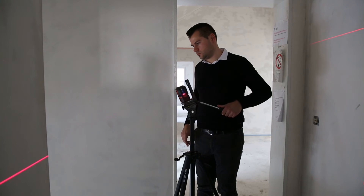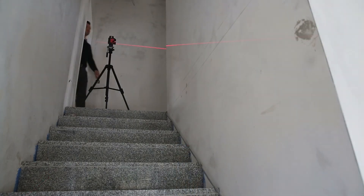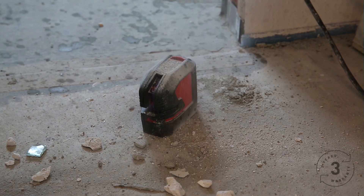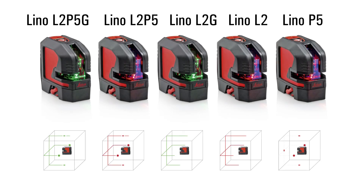The laser lines blink automatically in lock mode. All Leica Linos are dust and spray water protected. We offer a 3-year warranty for all registered products. Find out more on disto.com.